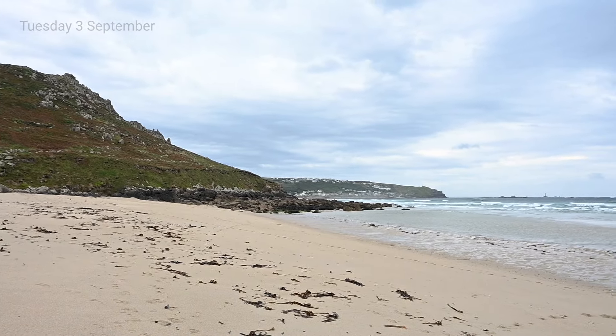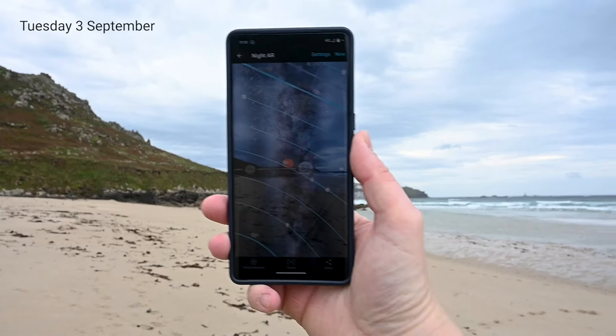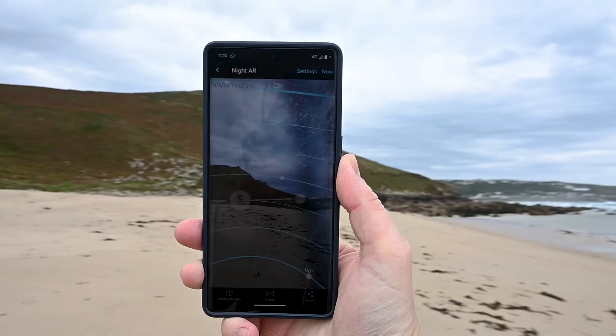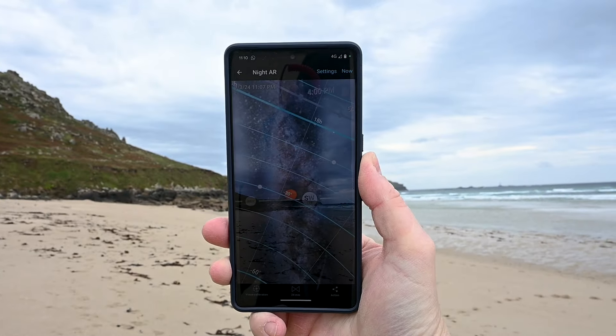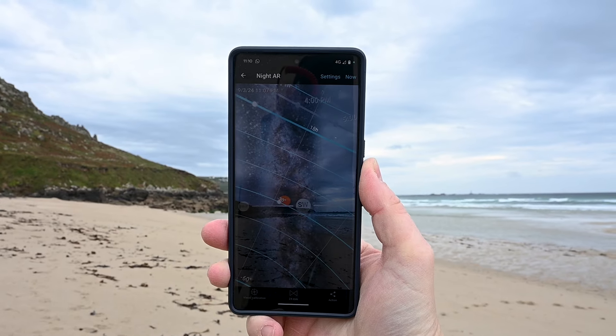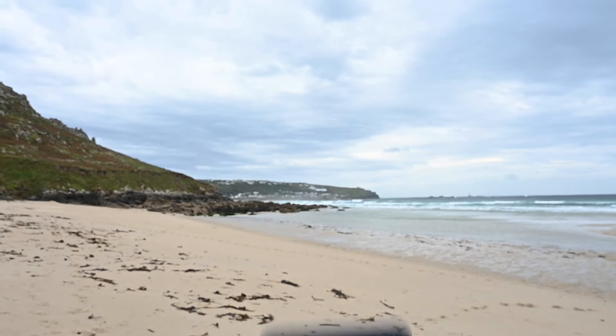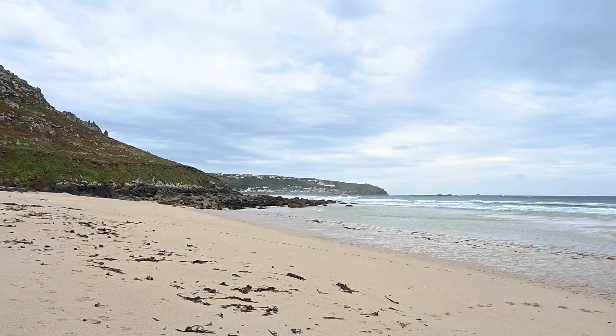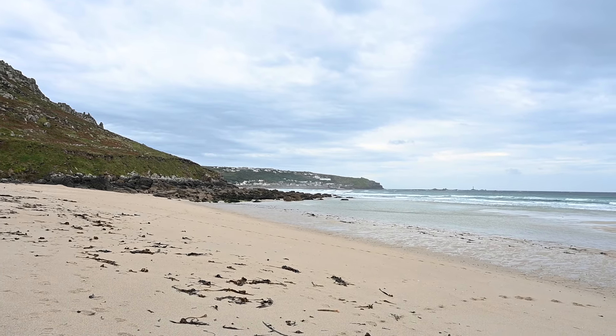So the Milky Way should be over there. You can see that I've got the Night AR on using PhotoPills, so it should be there in the sky when I take my shot. We've got Sennen over there and there are going to be some lights, but I think it'll be okay. We are in a fairly dark sky zone.